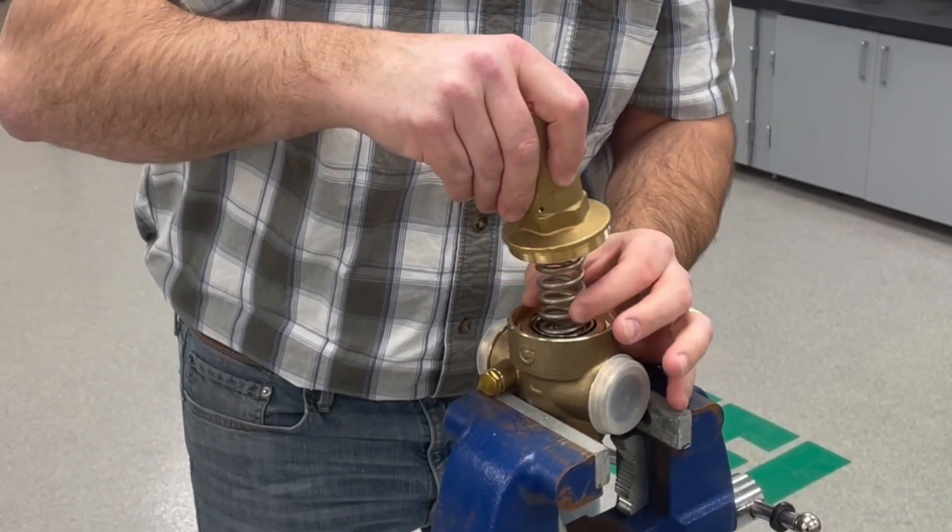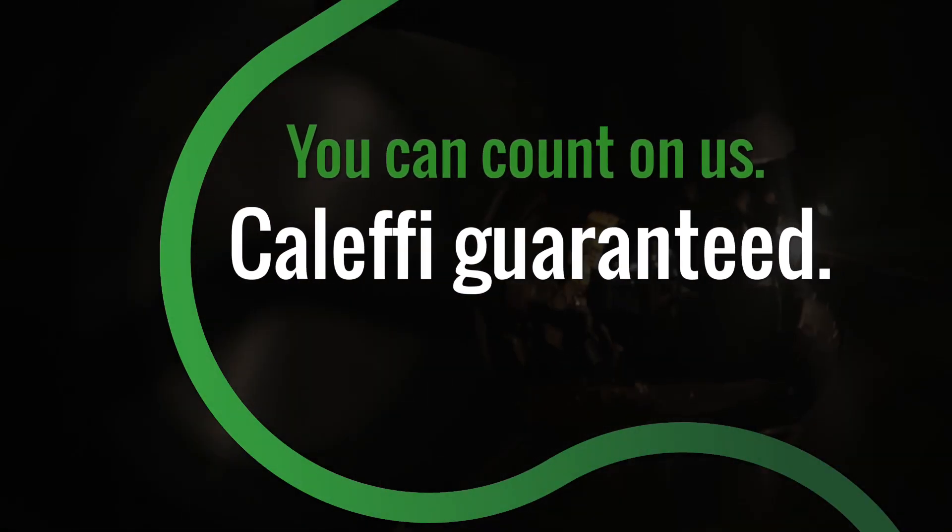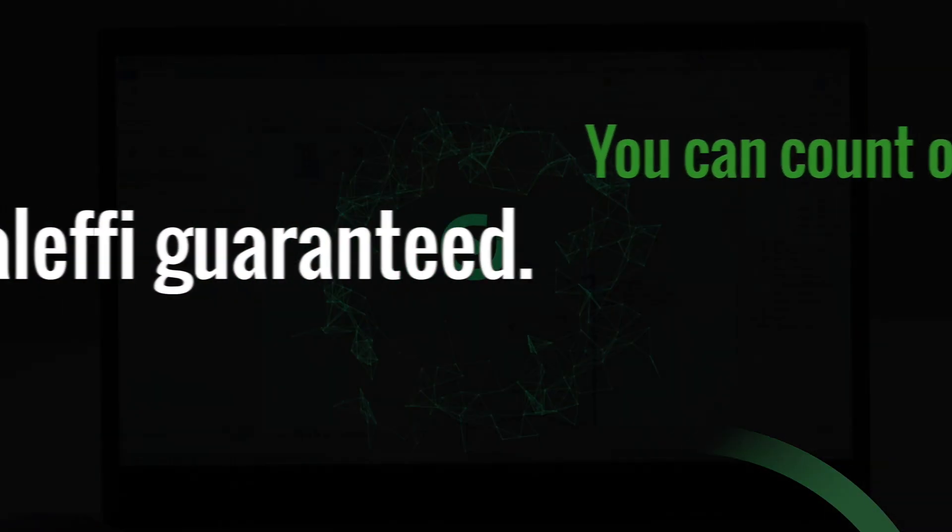The 536 is also going to feature an easily removable self-contained cartridge, making service a breeze. So if you have any questions about the 536 PressCal HP or any of our other products, be sure to contact your wholesaler, your rep, or us directly. Thanks for watching.